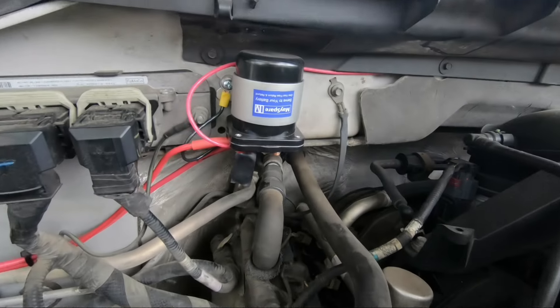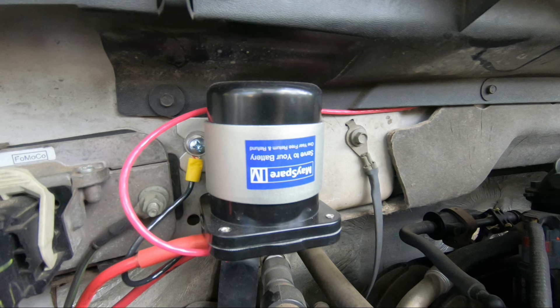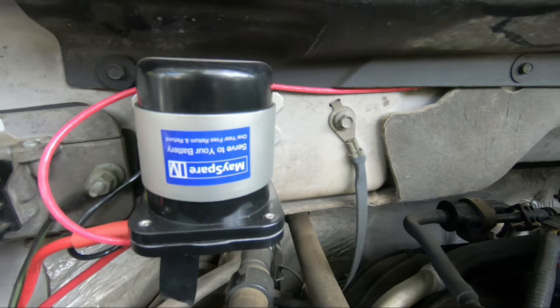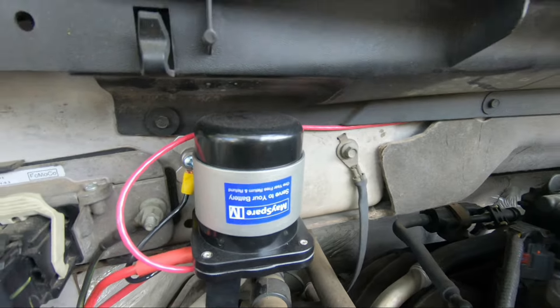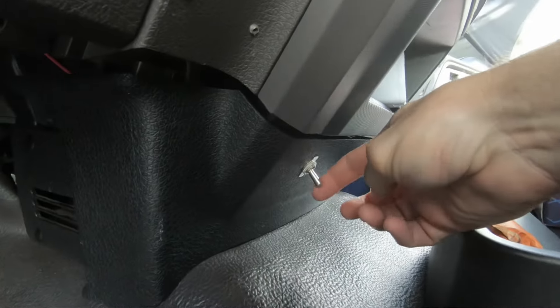Here's a look at our battery isolator — it's mounted under the hood. It's grounded to the truck's frame with a positive wire going to the battery and another positive wire going through the firewall and tapping into the cigarette lighter in the cab. When the house battery is low or it looks like rain for days, I can just flip the switch inside the truck and charge the house battery using the truck's alternator.